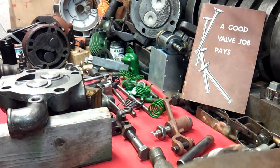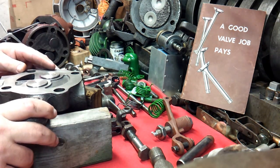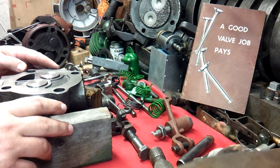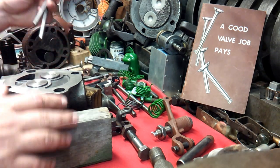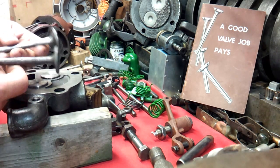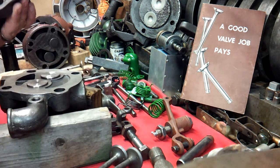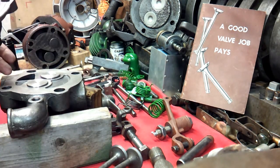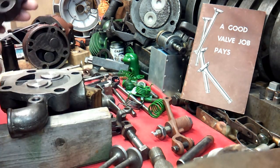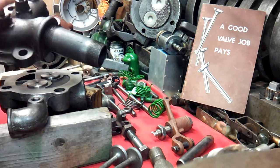Good morning everybody out there. This is just going to be a quick update. What we're talking about is valves, valve seats and valve guides in pretty much any engine, but especially these old one-cylinder flywheel engines — just an intake and an exhaust.